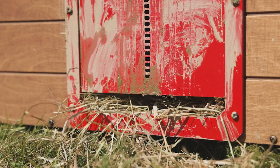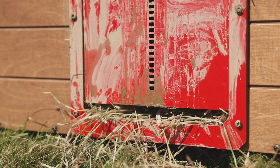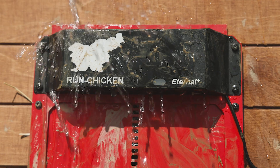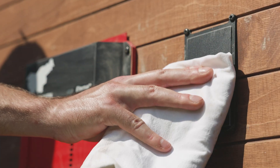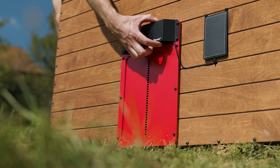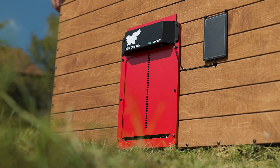The door may fail to open or close if the door's tracks become clogged with dirt or sand. Wipe and clean the door and the solar panel with a cloth and warm water to remove all the dirt inside the rails of the door and the dirt accumulated on the solar panel. After cleaning, check if the door runs smoothly by using the button.